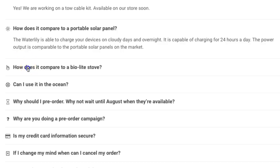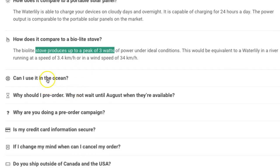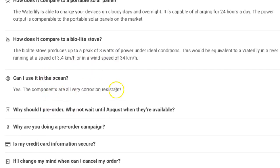How does it compare to BioLight stoves? Apparently the same company that makes BioLight — the BioLight produces up to a peak of 3 watts under ideal conditions, equivalent to the WaterLily in water running at 3.4 kilometers per hour or in a wind of 34 kilometers per hour. This unit does 25 watts max, so it's significantly more powerful.